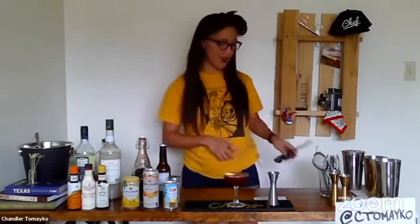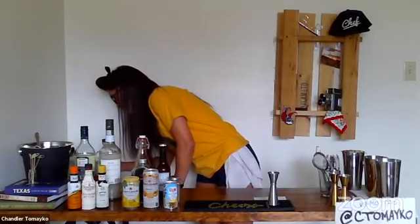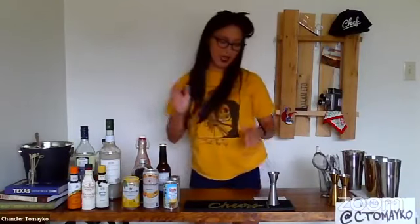A very simple cocktail that has nothing whatsoever to do with our class today. Jack, that's for you — I know you've been asking for weeks to have me make one of these. Cheers, hope you're out there watching. Oh gosh, that is really tasty. So I'm going to sit down, and that is the bartender special of the day.